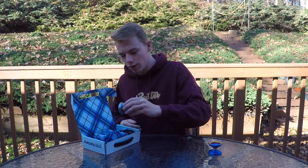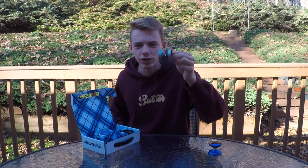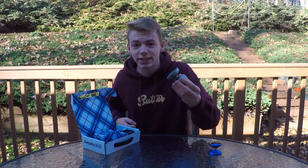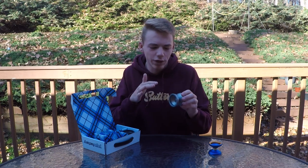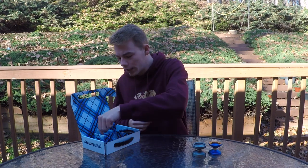Next up we have the YoYo Factory Sugar. This is Shu Takata's new signature mono-metal yo-yo. I gotta say this looks like it's gonna be a super fun yo-yo to play with, and the kind of silvery gray looks really clean on this yo-yo. Awesome.